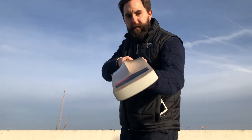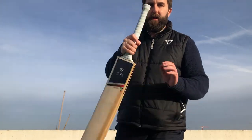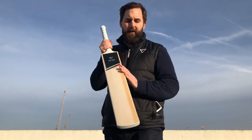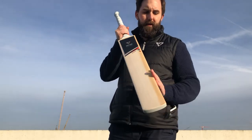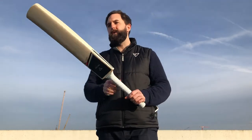A bit of concaving as you can see there, which helps the pick up. A touch of hot wood on the left hander's outside edge. If you don't know, it just adds a bit more protection if you do find yourself edging it a fair bit - it's just through the harder wood.